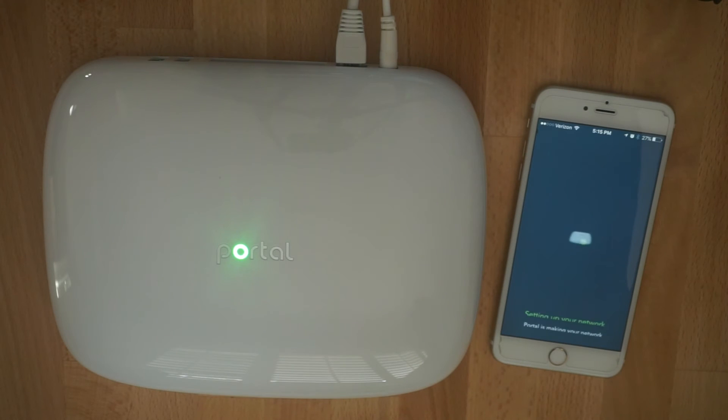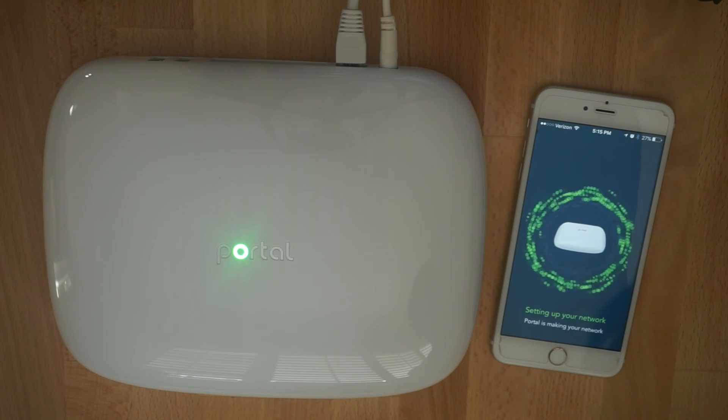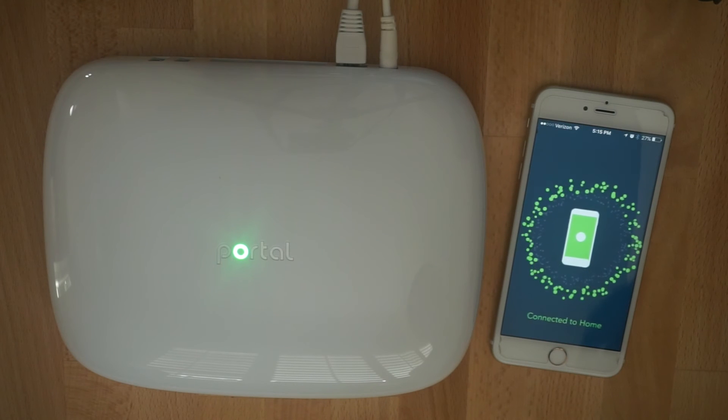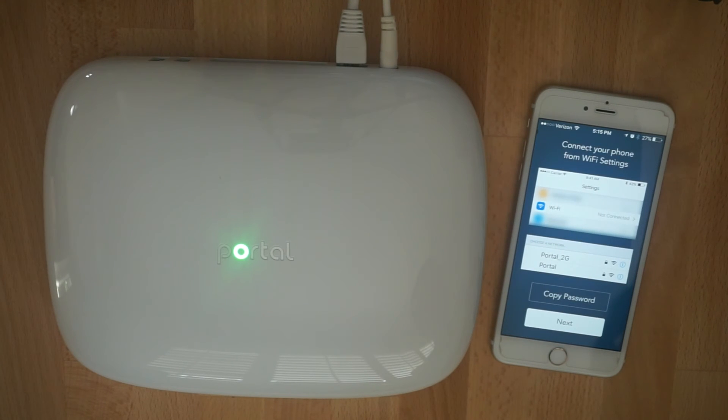Once you press customize, we're programming your new network name and password right into the portal. This may take a few minutes if you have a poor data connection.